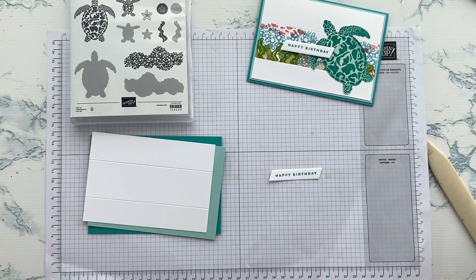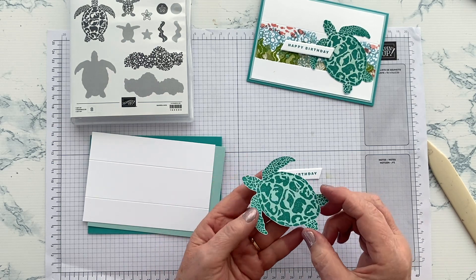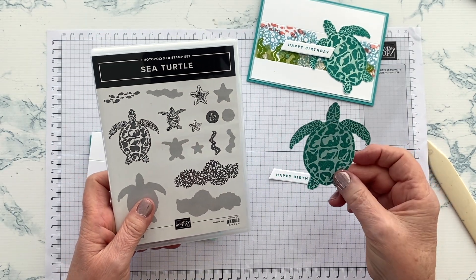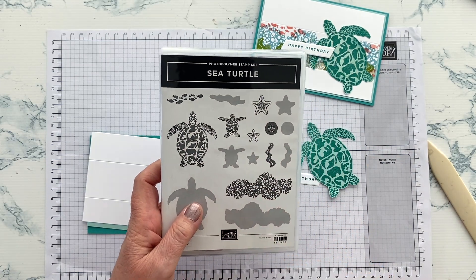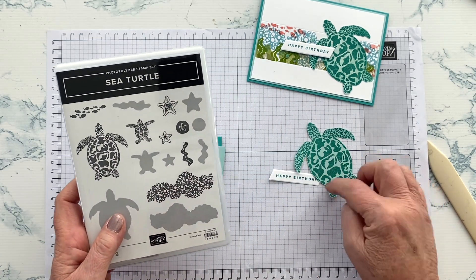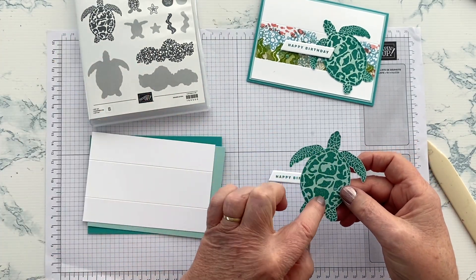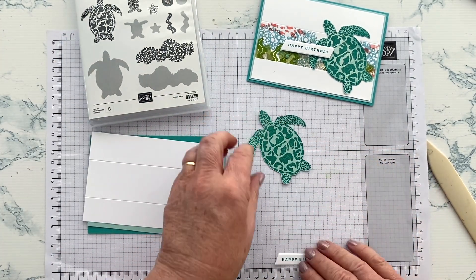I used a small piece of Pool Party and then I stamped the lovely large turtle in Bermuda Bay onto that and fussy cut it out. Because this is a reversible stamp set, if you preferred you could have stamped it in white and then reversed it and stamped the background colour with something else, but I haven't. I've just put it onto Pool Party with Bermuda Bay. So that's really everything you need.